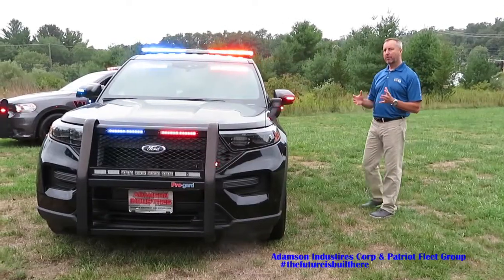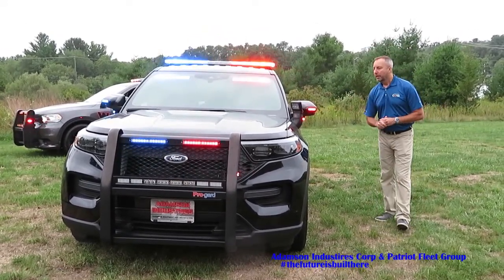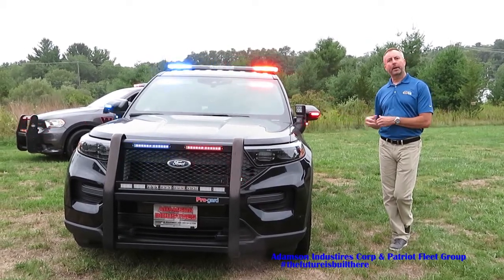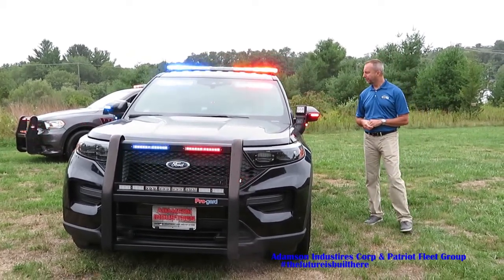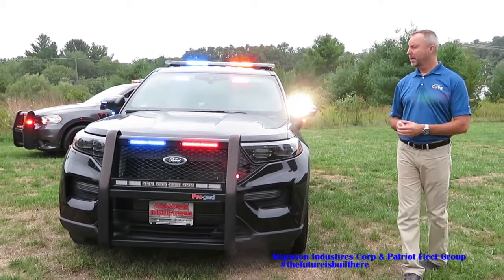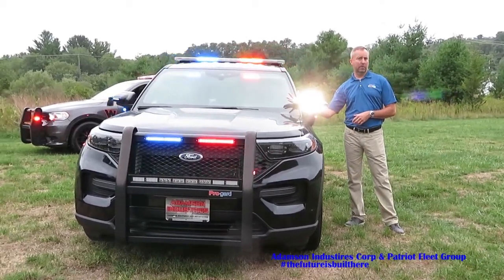The next thing we want to go over is the all-new Whelan Arges spotlight system. It is a one-to-one control on your controller inside, completely operated by wire. So as you move and spin as fast as you can go, that's as fast as the light is going to turn. This particular one has spot and flood capability. There's no longer any drilling through the A-pillar, and the officer doesn't have any blind spot any longer with this light.